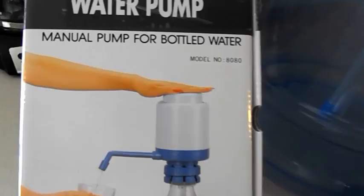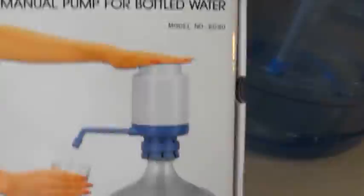Whatever the situation — whenever you need water and you're not in a house and you can't get it out of these big bottles — this thing is amazing. I definitely recommend it.